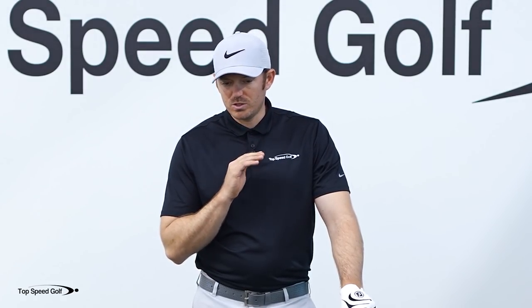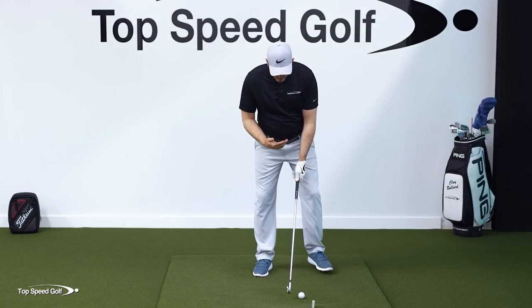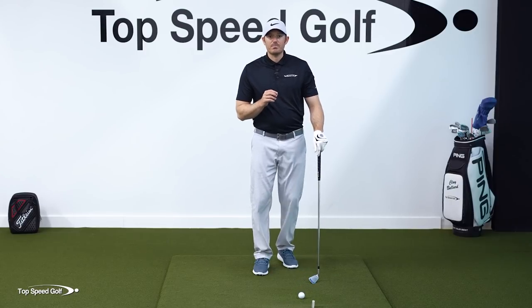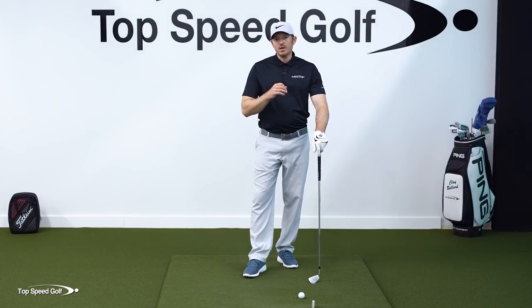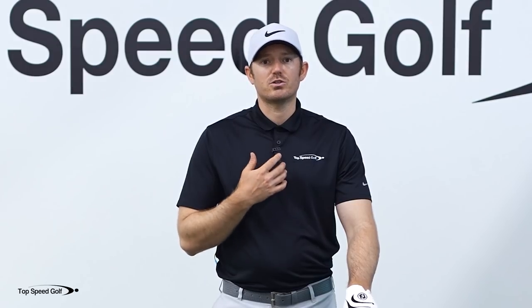One of the biggest pieces of the swing that you desire, whether you know it or not, is forward shaft lean — compressing a ball. This leads to the biggest difference between an amateur and a professional. Every professional you're going to see is going to de-loft their irons coming into impact. Every single one of them has their hands ahead to some degree. The tour average is roughly around 12 degrees. This is so important for so many reasons, but the main thing is control.